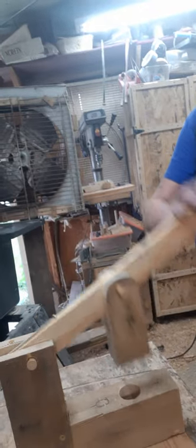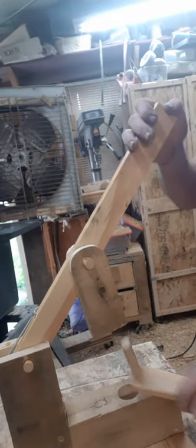Hello everyone, Sam here. I've been making some of my dog lamps which have 5H dials in them that I use for all the joints, and I try to get them as tight as I can. So what I had to do is make myself an arbor press, and here it is right here.